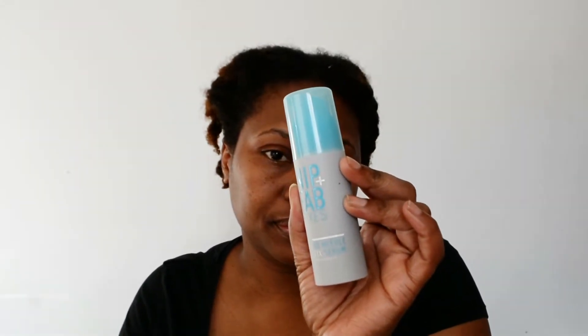Followed up by the Nip+Fab Hydrate Dragon's Blood Fix Plumping Mask, and to add a little plumpness the Dragon's Blood Fix Hyaluronic Shots, and lastly the Nip+Fab No Needle Fix Serum.